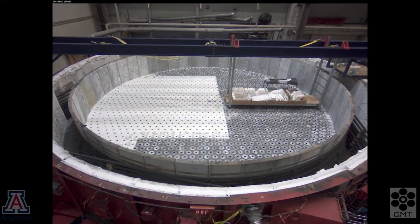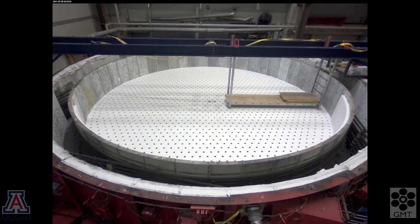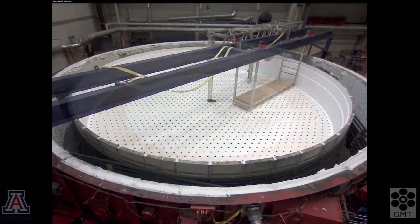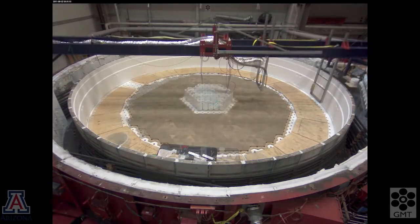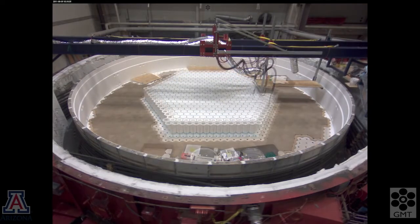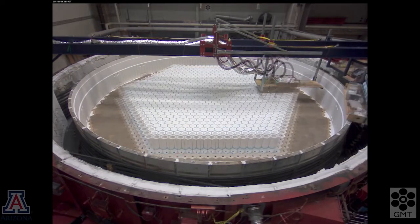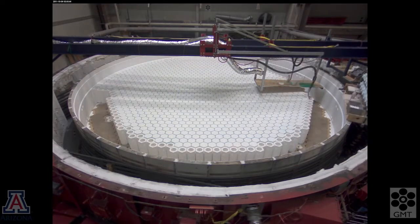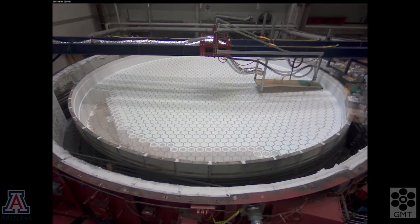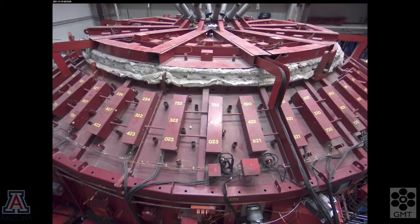Next we line the tub with ceramic fiber and install 1700 hexagonal boxes of the same ceramic fiber. When the glass melts around the boxes, it will create the cavities in the honeycomb. The ceramic fiber is much softer than the glass and doesn't have any chemical interaction with the glass, so it's easy to remove after the mirror is cast. Again, we heat the mold in order to stabilize the dimensions before adding the glass.